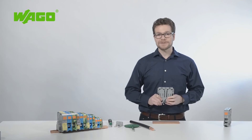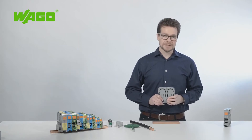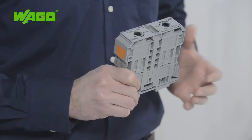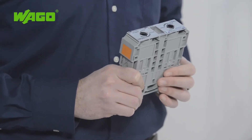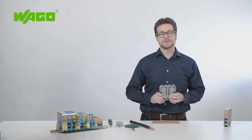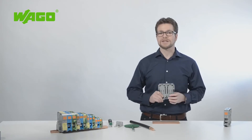The supply or distribution of high currents has traditionally relied on screw or stud type terminal blocks. WAGO now offers an alternative to this with the new high current DIN rail terminal block for conductors up to 185 mm². I am Sven Zauerborn, technical trainer at WAGO, and I would like to tell you more about this product.